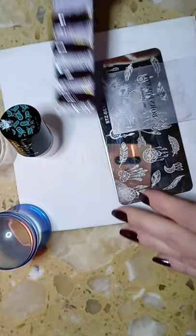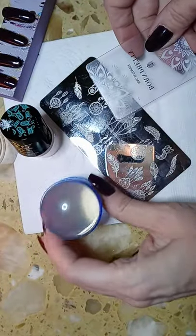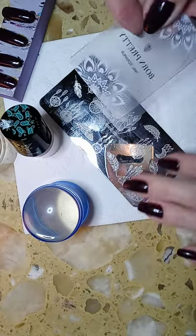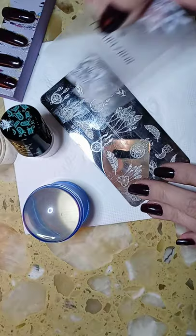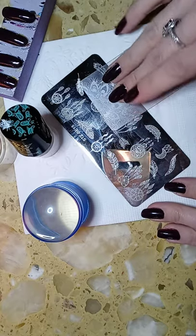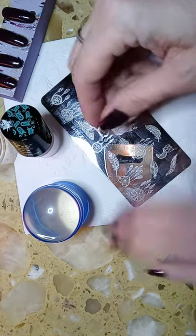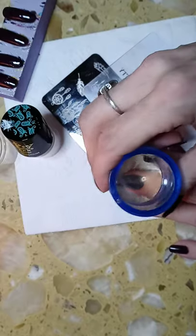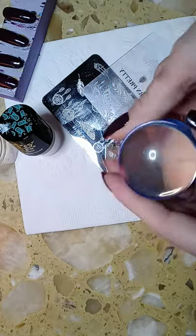When you go to stamp, you have your scraper and your clean stamper — it is all about speed, ladies. It should literally take five to eight seconds from the time you put the nail polish down to scrape and then apply it to your nail. You can't dilly dally. People get into trouble when they scrape it great, it picks up great, and then they're hovering going 'which way should I put it?' — and by the time you go to place it on it's already dried on your stamper. That's why it won't stamp.